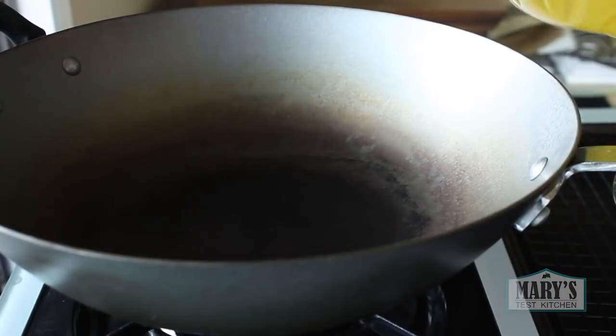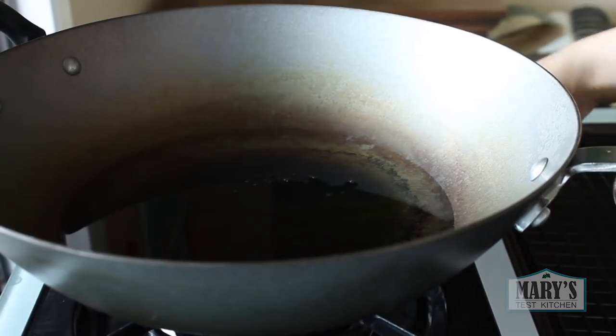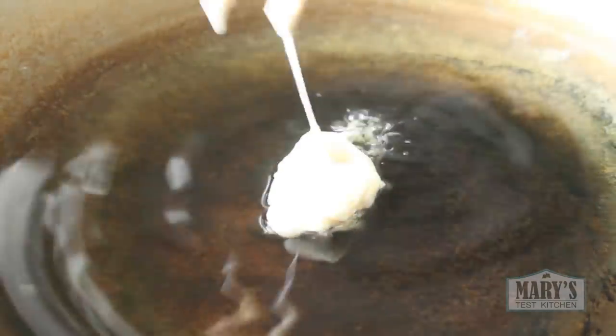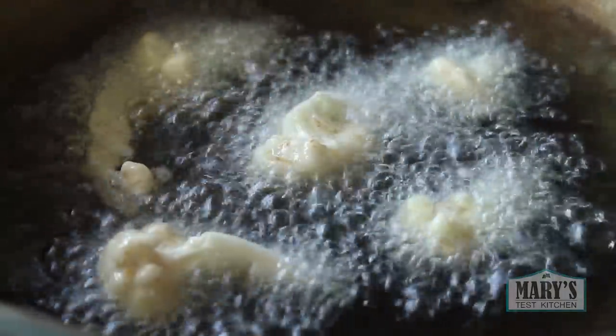Heat up some oil in a pot or wok. You want enough so the cauliflower will be submerged or mostly submerged, and you want there to be plenty of room up the sides of your pot or wok in case of bubble-ups. Use medium-high heat and let it get hot enough so when you stick a chopstick or wooden spoon in, bubbles form quickly around it. Then carefully place your battered cauliflower in — do not splash. I don't like to crowd them either, to prevent sticking.